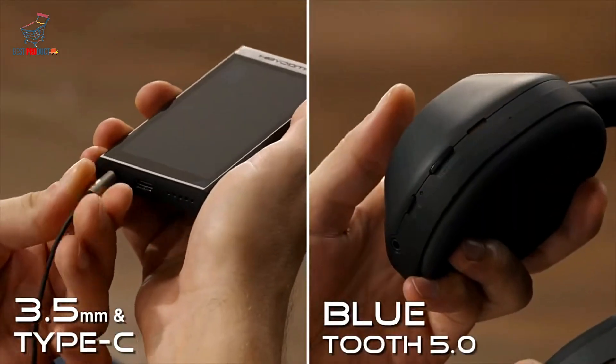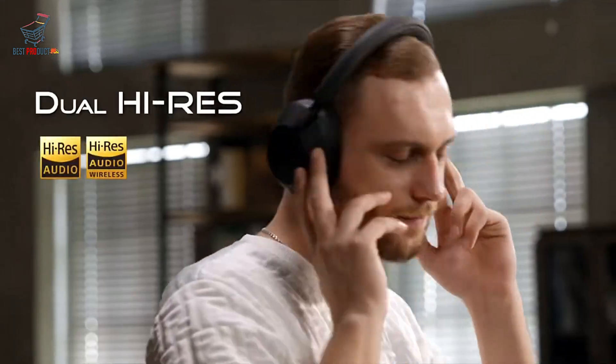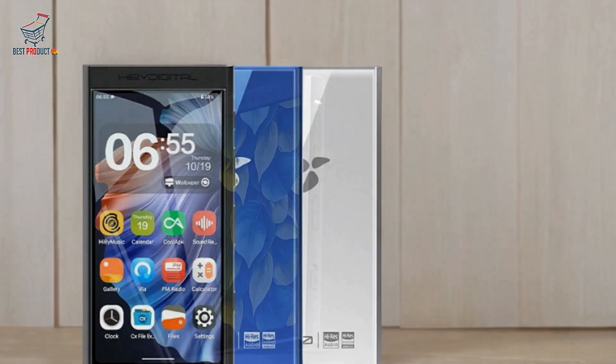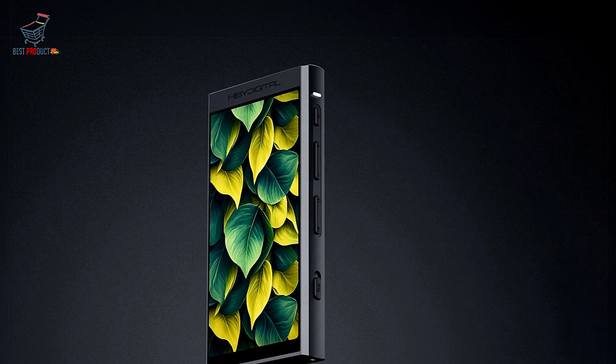Display: The 4-inch multimedia screen boasts a resolution of 1280x640 pixels, utilising IPS technology that supports 24-bit colour with 16.7 million colours. The fully integrated touchscreen enables a responsive 5-point multi-touch experience, perfect for media consumption.